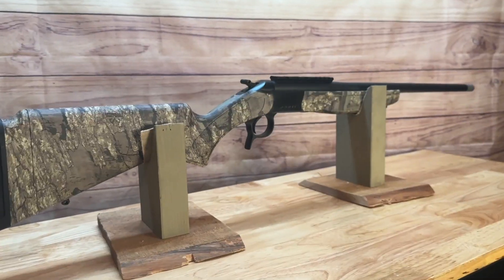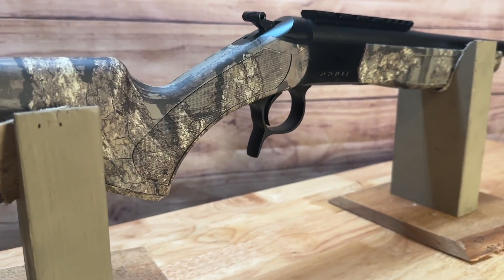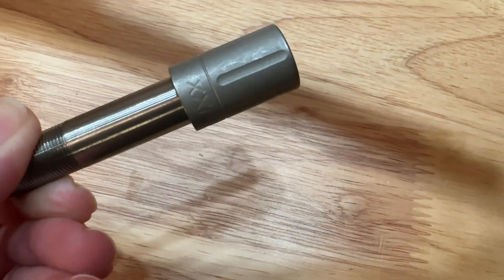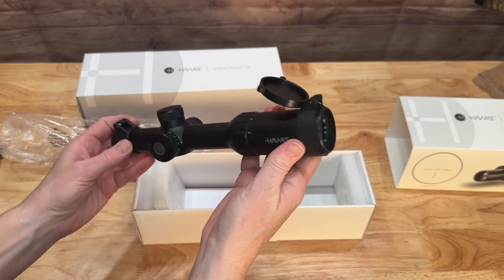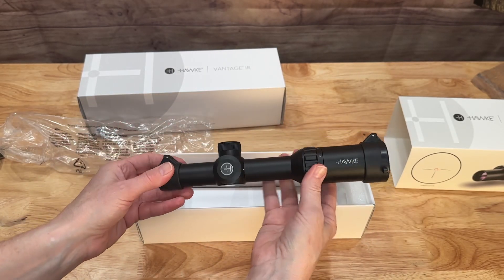I didn't want to use the same shotgun Adrian was using, because obviously if we're hunting together, I needed my own gun. So we picked up this CVA Scout that we've heard really, really good things about. This setup is a CVA Scout. It comes standard with the Jeb's Extra Extra Full turkey choke, and we have this brand new Hawk Vantage IR 1-4x20 turkey dot scope on it.